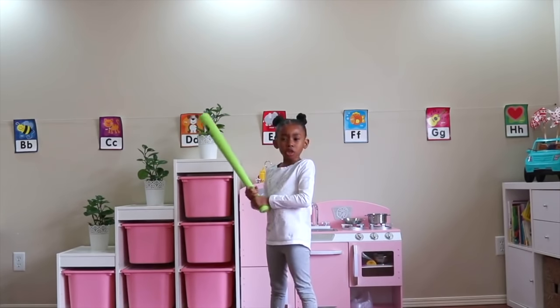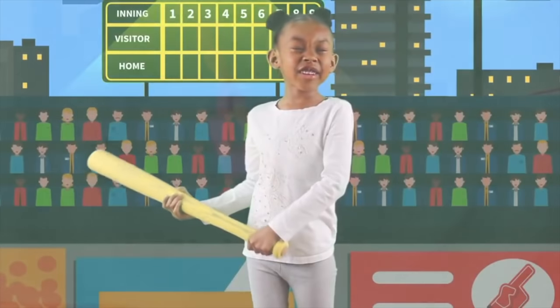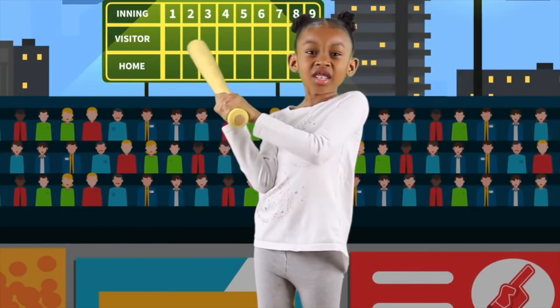Ok, I'm going to master this. Focus, focus. I'm focused, I'm focused. I'm going to get it this time. Ok, I really have to hit this one.